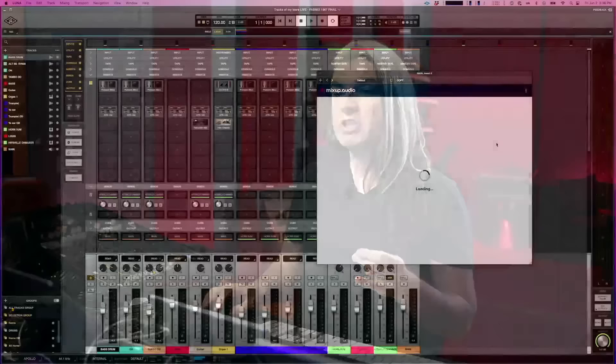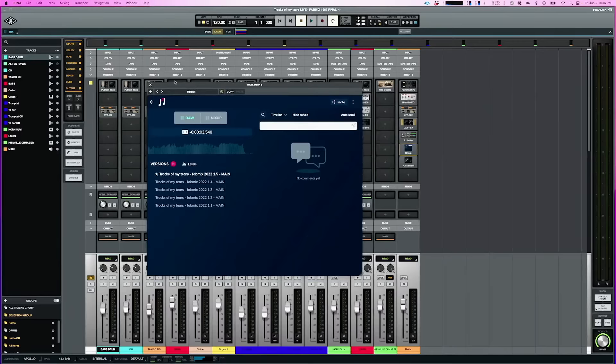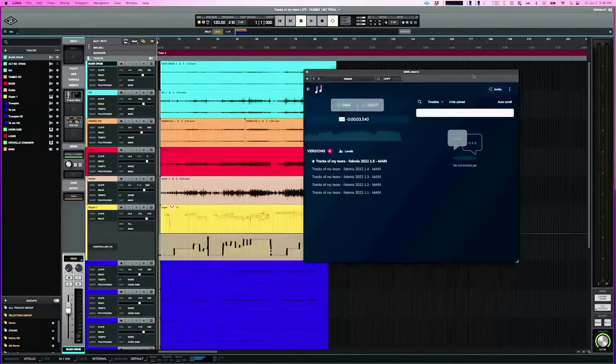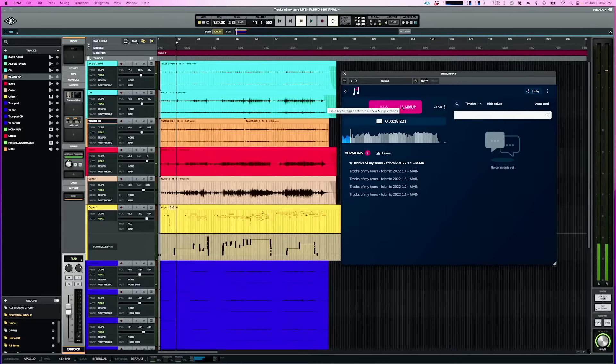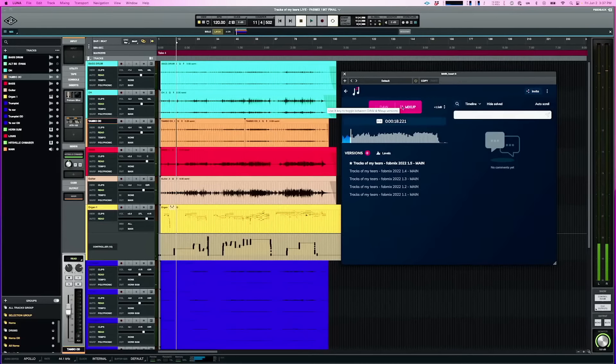The only non-UA plugins here are MixUp, which I use to deliver the records — you can see all the different versions here. We could compare: that's the 2022 version. When we listened to the 2022 version earlier it didn't sound dark at all to me — it sounded fine. But to Louis it sounded a bit dark.